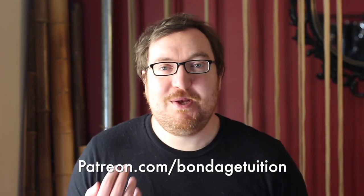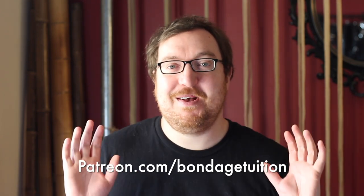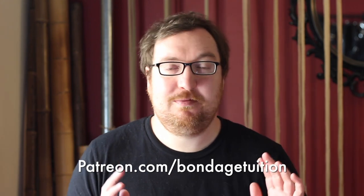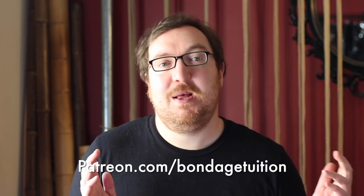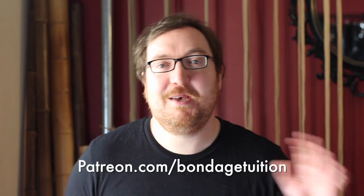Hope that was useful. Places like YouTube, Instagram, and advertisers are not fans of ours, so the only way we get real financial support is through our Patreon. If you feel like supporting us with a small donation, we'd really appreciate that — and there are also several goodies over there for people who support us. Thank you very much, bye-bye.